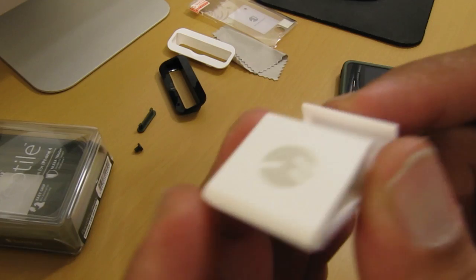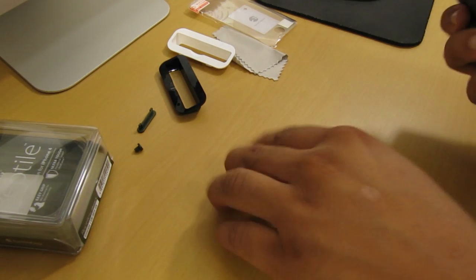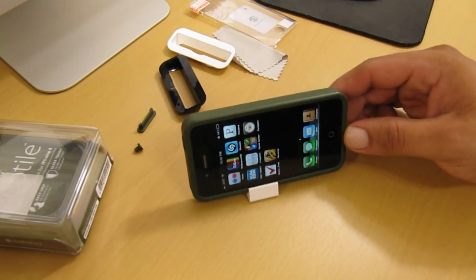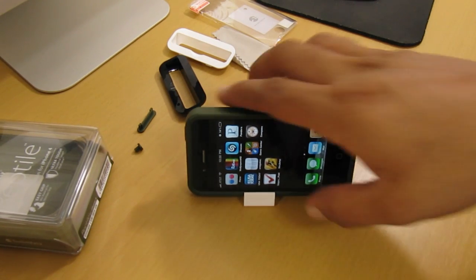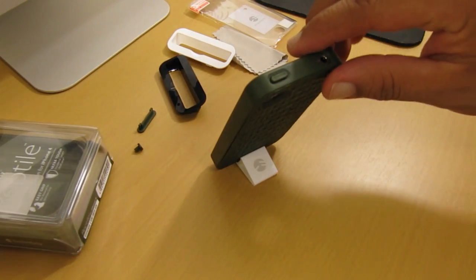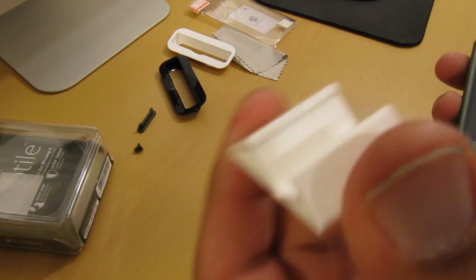Let's take a look at the video stand included in the package — a very useful tool. If you want to watch YouTube videos or Netflix without holding your iPhone 4, just dock it into the stand. You can also stand the iPhone 4 upright, which looks really cool. I do wish SwitchEasy had provided a green stand to match the case instead of a white one.